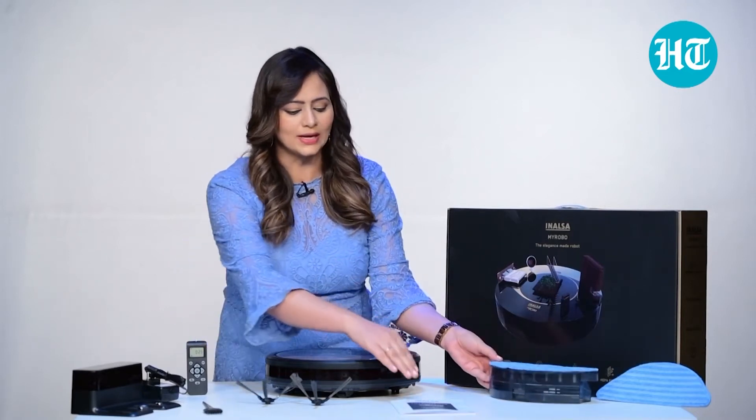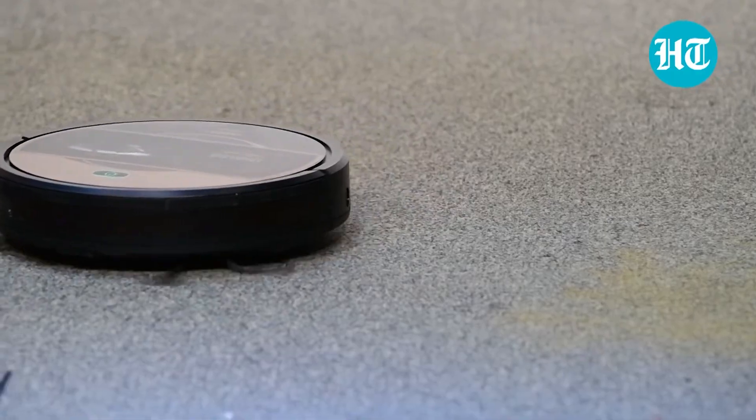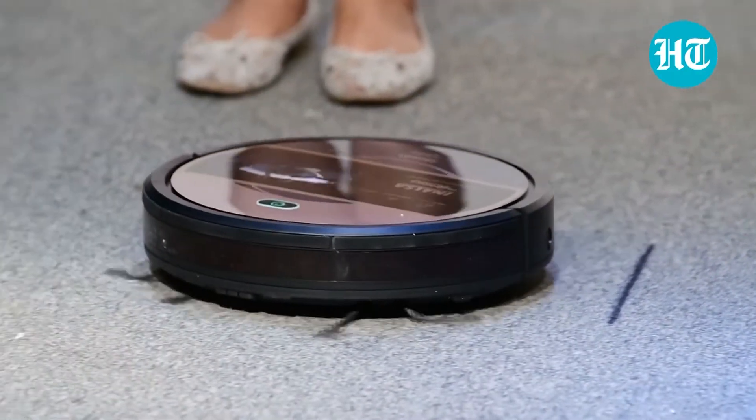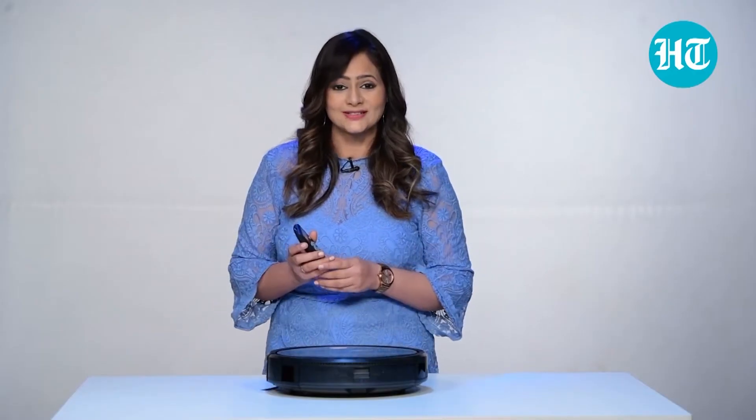You also get one instruction manual just in case you want to go through it. Let me press the power button. Robot is ready.